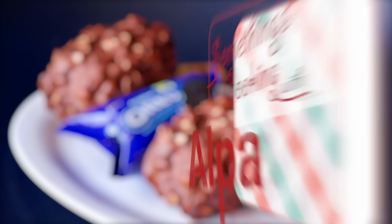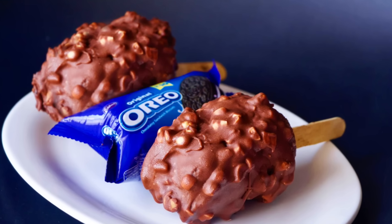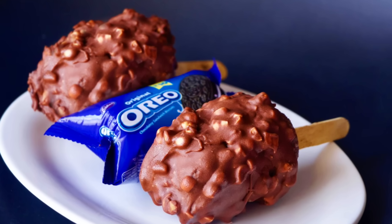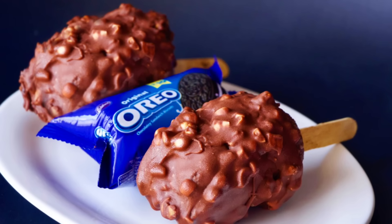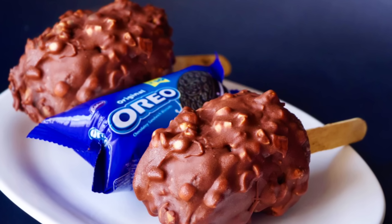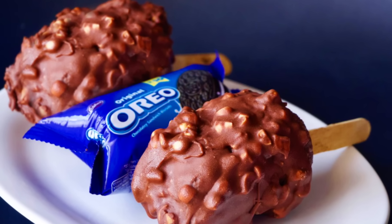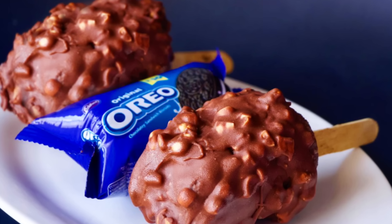Hello everyone! Welcome to Something's Cooking with Alpa and today we are going to make a mouth-watering summer special recipe which is the Oreo Chocobar. The kids are going to love it, the adults are going to love it. And the best part about this recipe is you don't require any kind of ice cream mold or any kind of cooking.